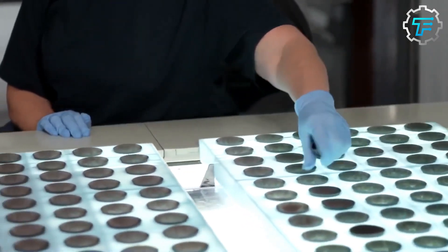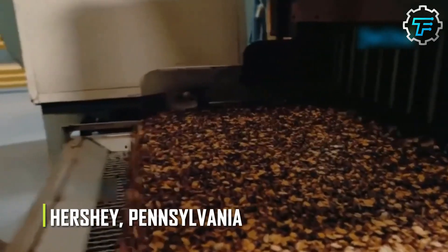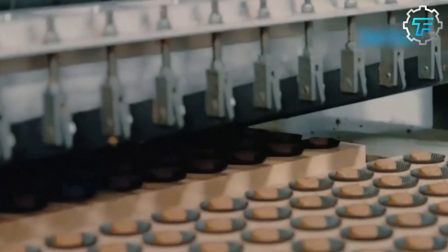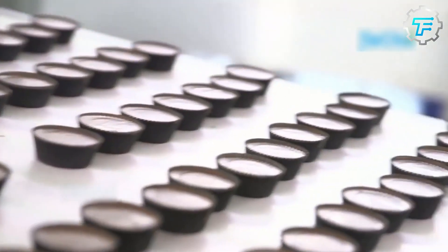The production process has been kept private by the Hershey Company, located in Hershey, Pennsylvania. For the longest time, no one knew how these candies were being produced. A couple of years ago, however, the company decided to give its customers a glimpse of the production process of its best-selling product: Reese's Peanut Butter Cups.